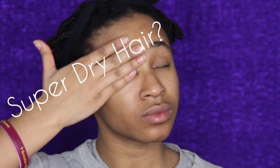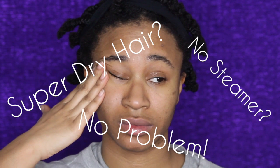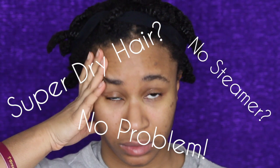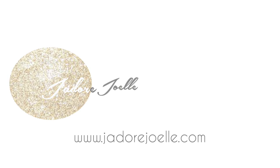Hey guys, what's up? So I'm going to be showing you today how to turn your dry hair into really nice, soft, manageable hair using the steaming technique without actually having a steamer. This is really easy — it's something that I like to do when I'm trying to extend my wash day.